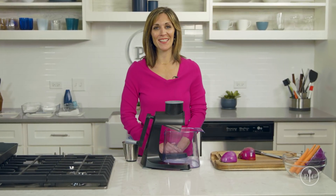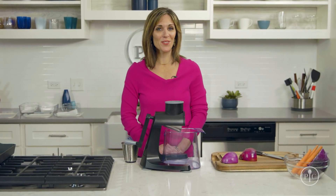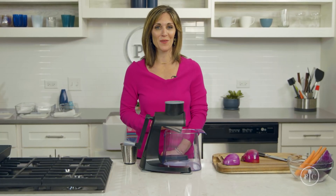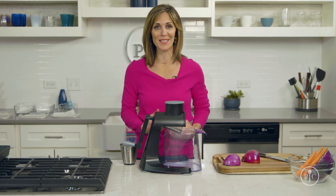Hey everyone, I'm Sandy, and I'm in the kitchen with Pampered Chef. I'm gonna show you how you can take some simple shortcuts by prepping ingredients at the start of the week to make three very different recipes during the week.